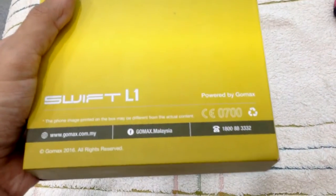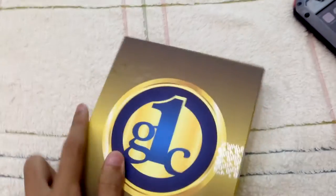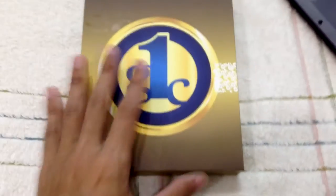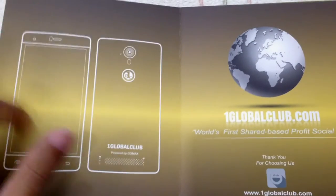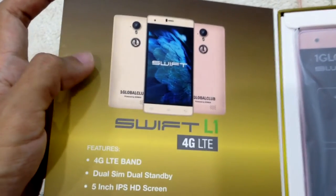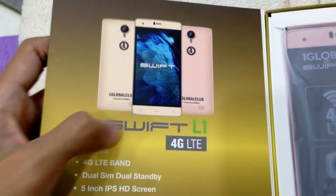Okay, let's open the box. So it kind of has pages and things like that — you can see it's a global club, this is the concept design. Okay, nothing more.